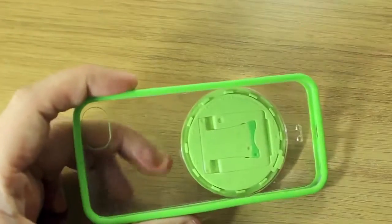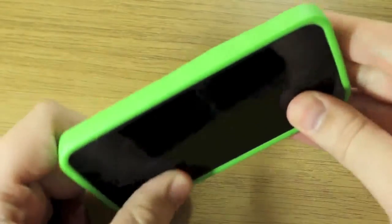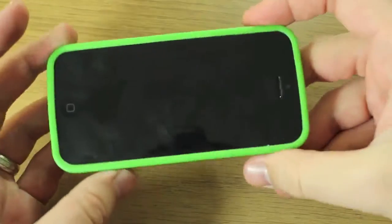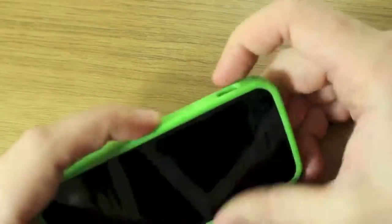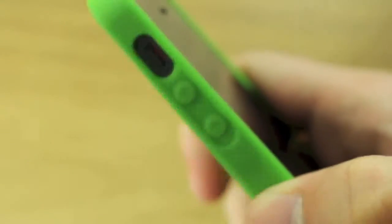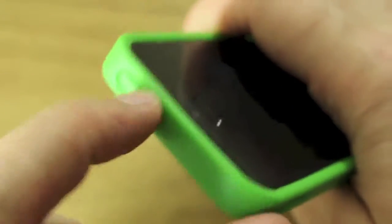If I pop my iPhone in here we'll see just how well that works. The actual bumper part of the case that fits around the outside is quite a soft material — it's not hard plastic like the rest of it, so it is quite flexible and will grip quite nicely. The volume button covers are very easily pressable, and your mute switch is accessible, as is your power lock button, easily pressable through that cover.